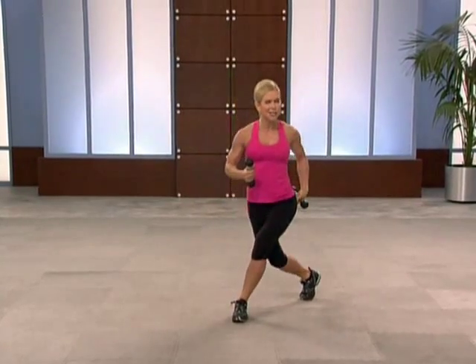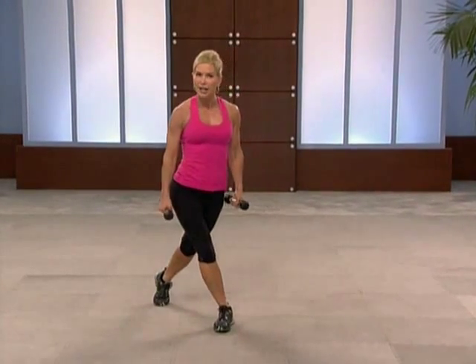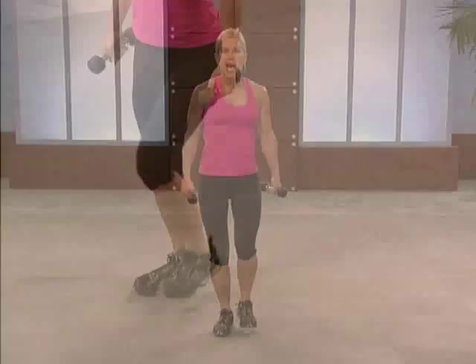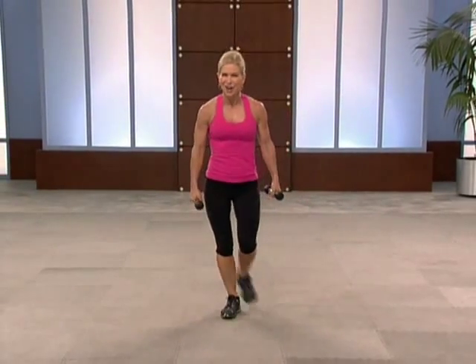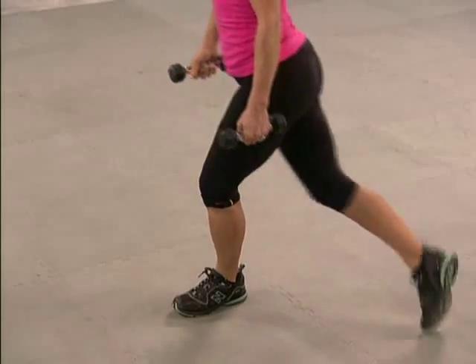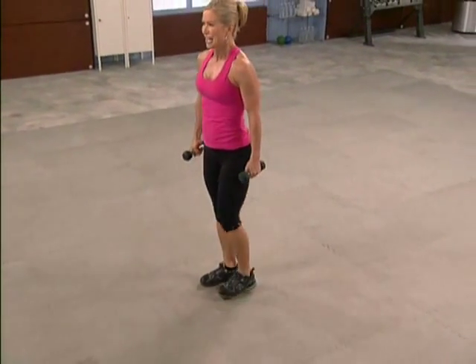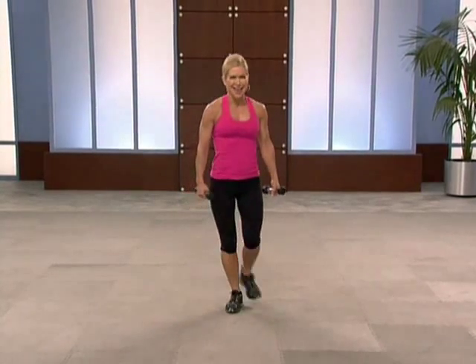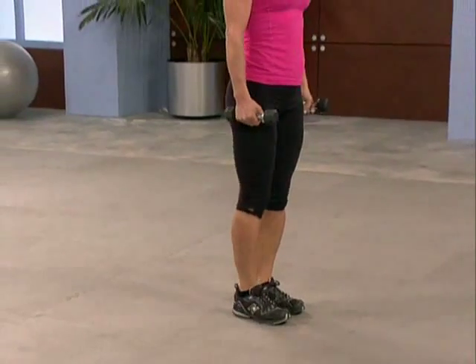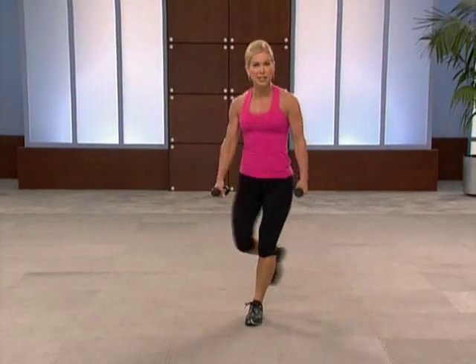Curtsy squats — right foot here, left foot behind. Now sit one butt cheek onto that chair, track your knee over the top of your shoelace, back knee points down. Good form is so important. Try it on the other side — one butt cheek and back up. Two counts — right then left. Down for two, up for two. Butt cheek, squeeze it, get down low. Chest and heart lifted. Lower half's doing the work. These circuit workouts are awesome for torching calories.